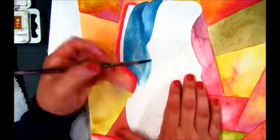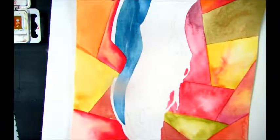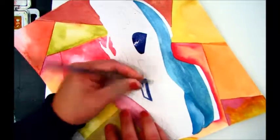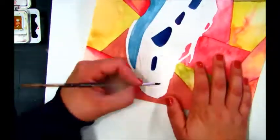By lightening a color, that's called a tint. By darkening a color, that's called a shade. To darken a color, you can add a touch of black to it, or you can also change the intensity by adding the complement.